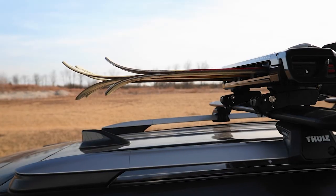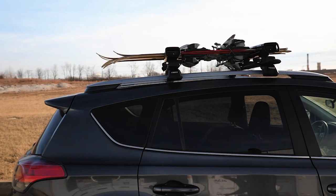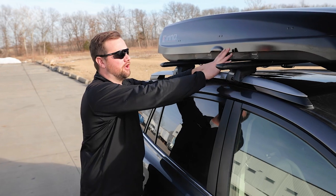The con is that your skis and snowboards are going to be visible and out in the elements. A quick note: when carrying skis on a ski and snowboard carrier, you want to be sure to have the tips pointed towards the rear to optimize your aerodynamics.